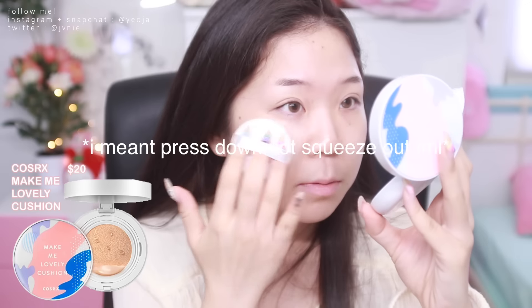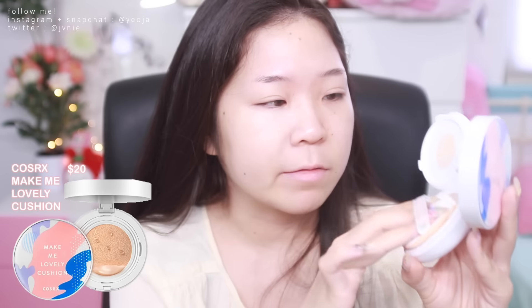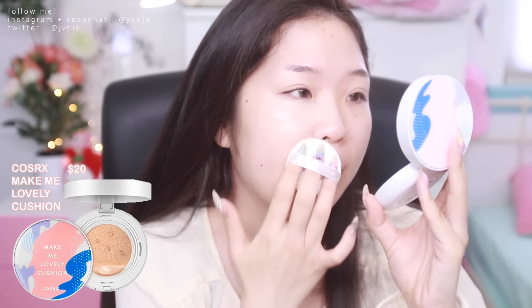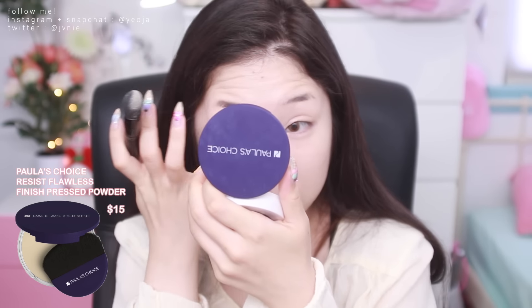I don't really know how to explain this, but with a typical cushion, the whole entire sponge is already soaked in the foundation or BB cream. But this one isn't, so that's why it kind of looks empty, but it's not empty or dried out — it just looks like that. This cushion looks really nice, but the thing is it's sticky, so you definitely have to set it. Unless you prefer a glow look or you have dry skin, but I'm going to be setting it because I don't have dry skin.